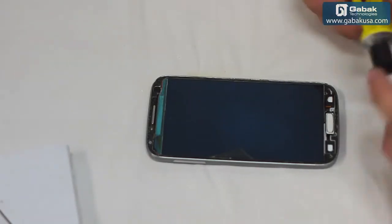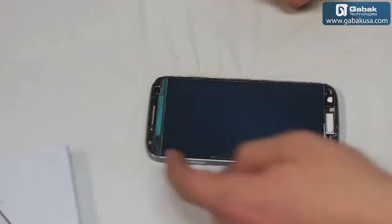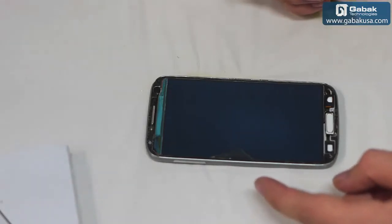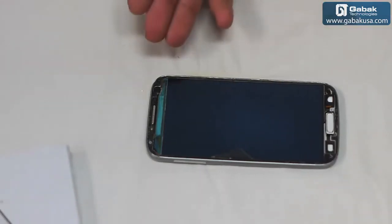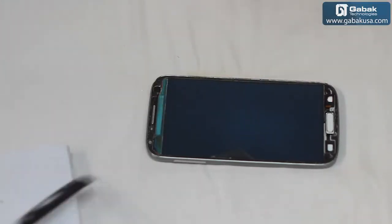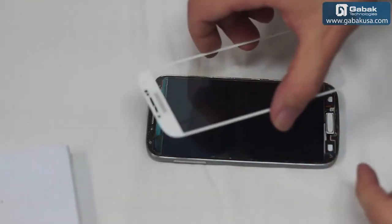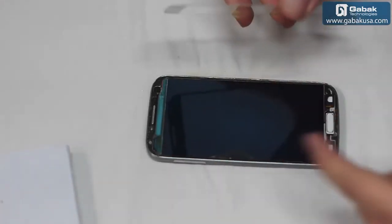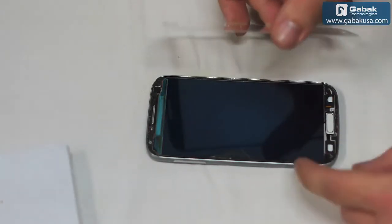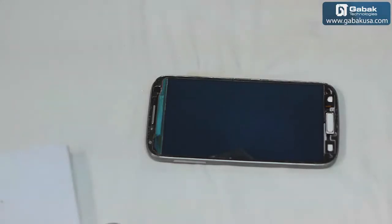The thing you have to do is use some glue like the one I am showing you here, or you can use 3M tape and put it on the borders — whatever is more convenient for you. In this case we have two options: one, use this glue on the borders; or two, use a special glue for the whole screen. Once we have done that we can put the new screen on top. In this video we are going to use just the glue on the borders.